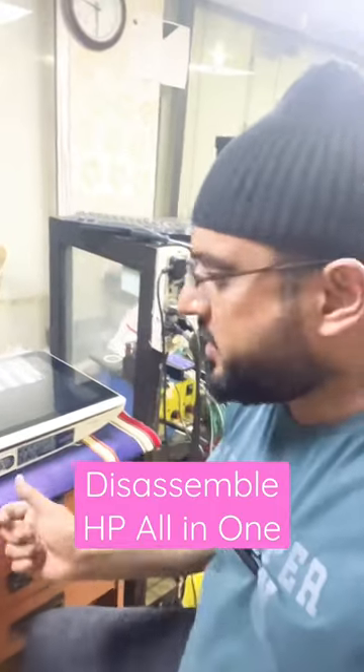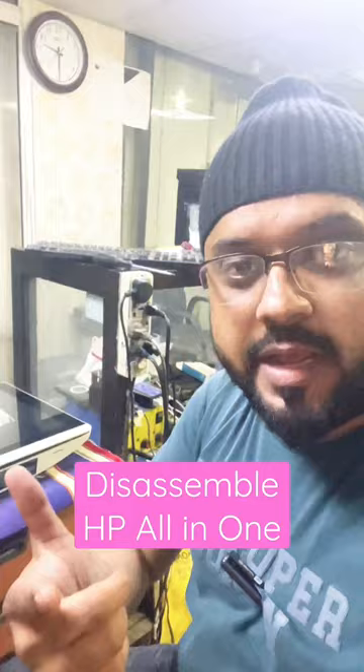Do you want to disassemble an HP all-in-one to upgrade the hard disk or upgrade the RAM? Today I am going to teach you how to disassemble it.